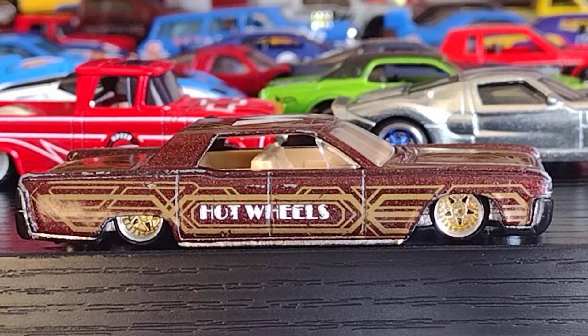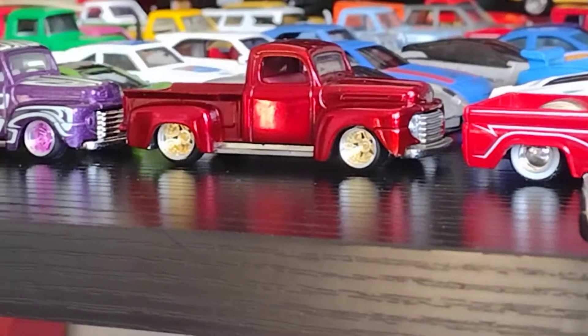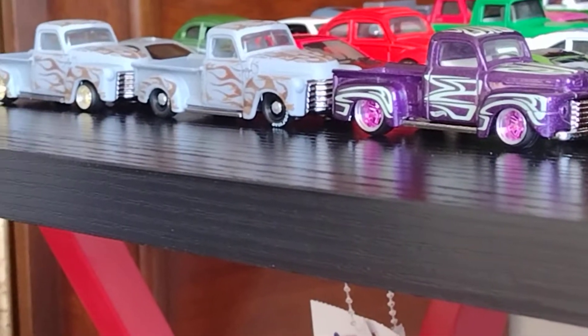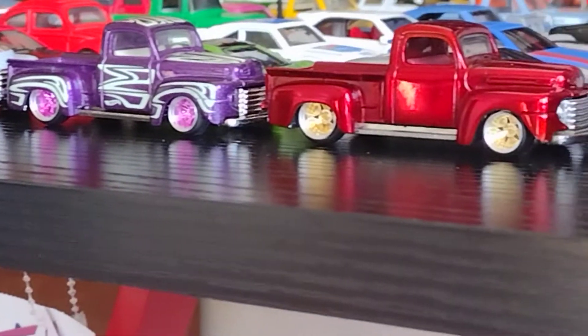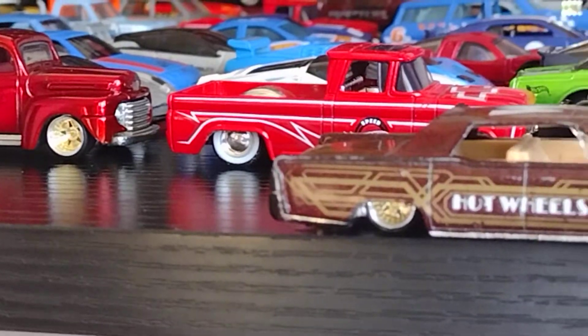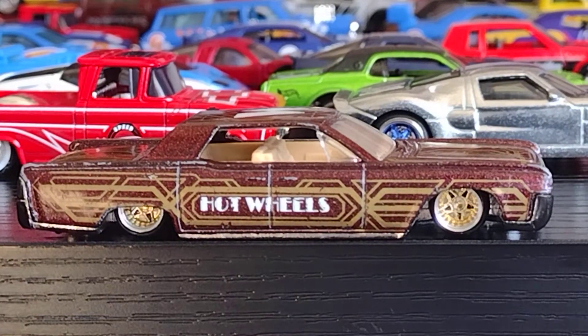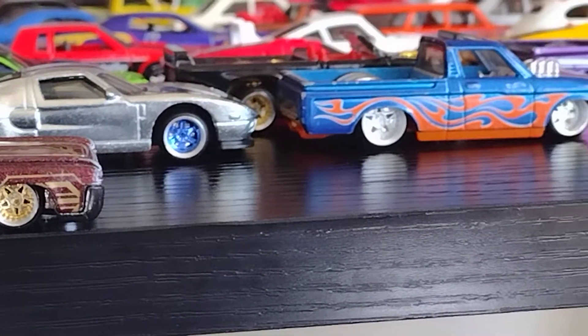Esta paseándose en el boulevard y a veces se le raspa — se pone difícil la cosa. So let's show a little more. Look at the trucks — enseñale las truckitas. Not bad. And look at that truck. Continental — look at the trucks.